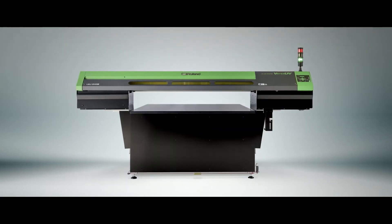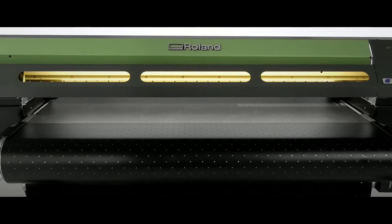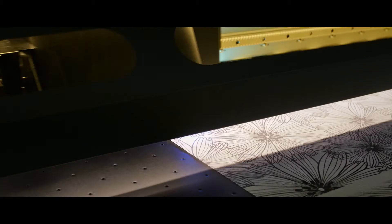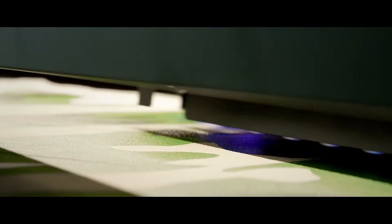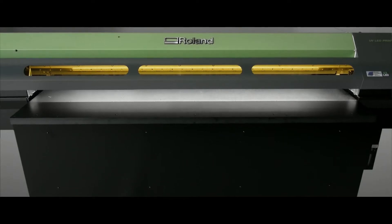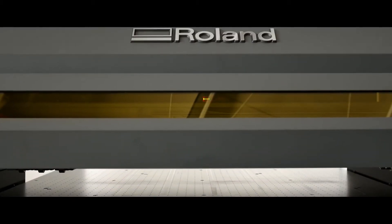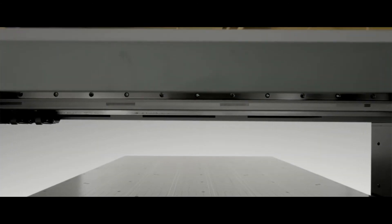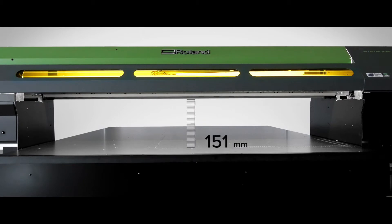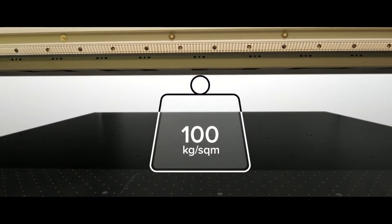It's all about choice with the Versa UV S-Series from Roland DG's award-winning Versa UV range. Used by professionals worldwide to deliver high quality, high impact and high value print applications. Offering the ultimate versatility with the S-Series, it's now possible to print onto virtually any object or media — rigid or flexible — up to 200mm in height and 100kg per square meter in weight. So the choice of profit-making applications is endless.